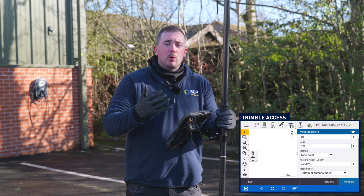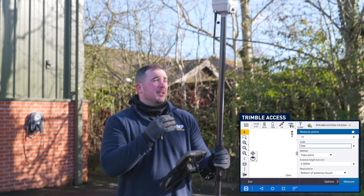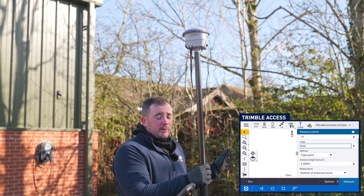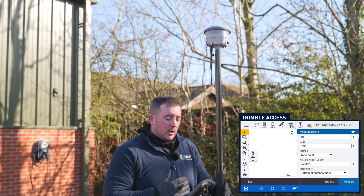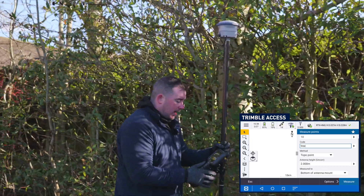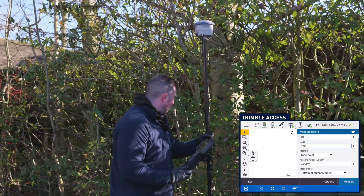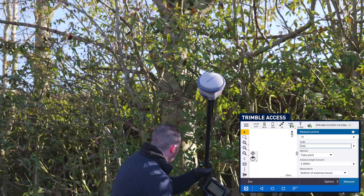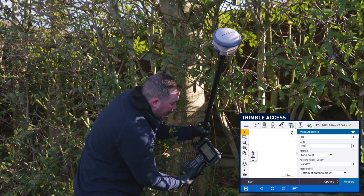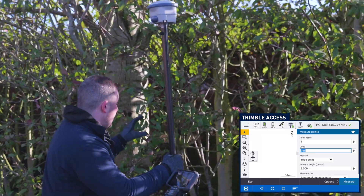A great feature which is going to be really important for surveyors is the IMU and the ability, using the Z-Blade technology and 672 channels, to go into more difficult areas where traditionally we would struggle surveying. But now, due to the SP100, we can actually get a successful shot. If I go here, for example, I can still see I'm within 20-30mm of my accuracies, which is well within GPS tolerances for measuring this tree. I could even try and get the pole in here, which is something you could never do on a traditional total station.